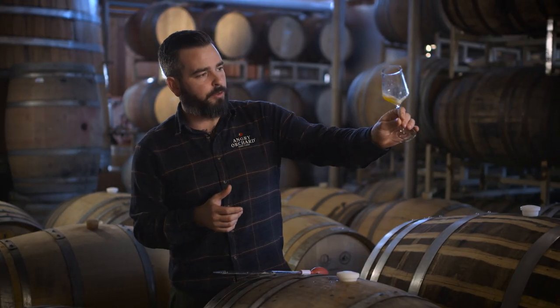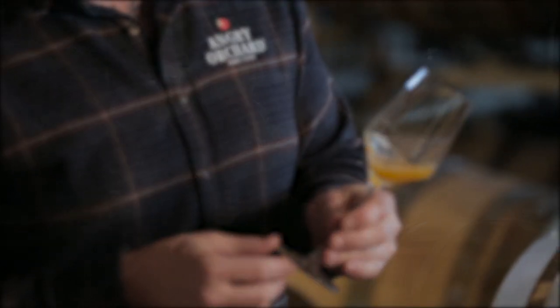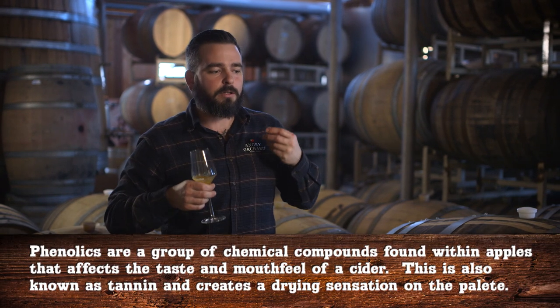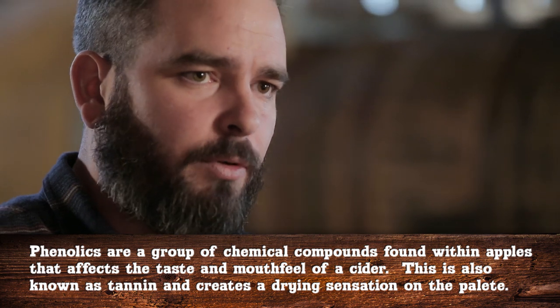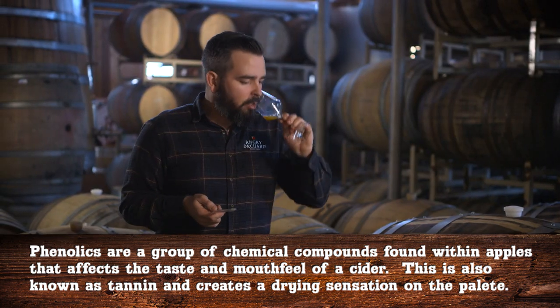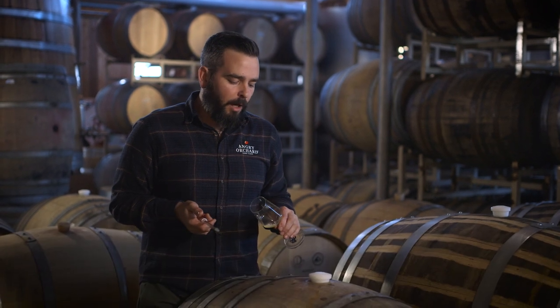So it's got sort of an unfiltered character to it — still pretty cloudy. We'll probably end up filtering this. It's got some really nice wild fermentation character, a little bit of funk, a little bit of phenolics, like a nice bittersweet apple aroma. It's totally dry at the moment. Definitely we'll do some blending on the back end with this, but all in all, a really nice cider.